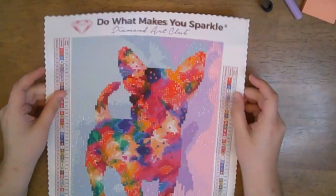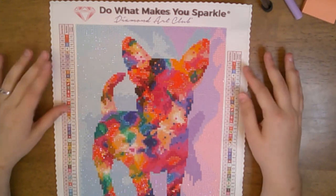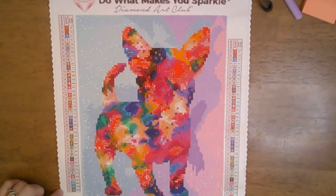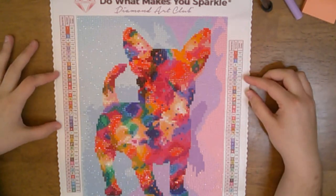For Diamond Art Club, anything under 150 is considered an AB. We have two legends here — one of my hairs was sticking to it — so there were 44 colors.